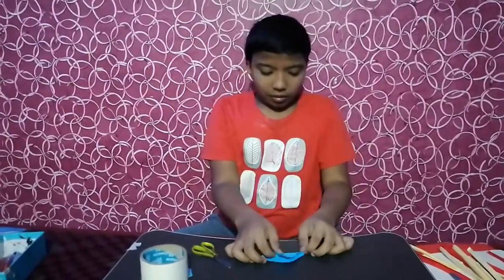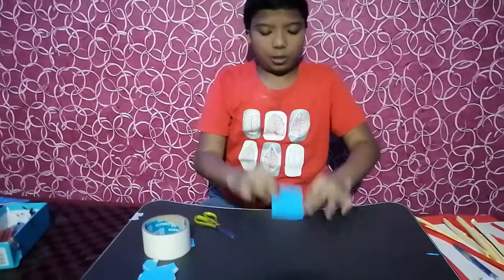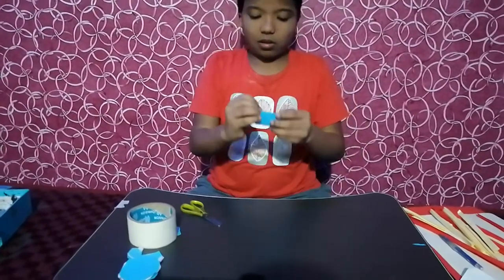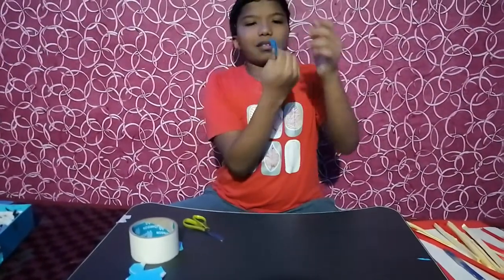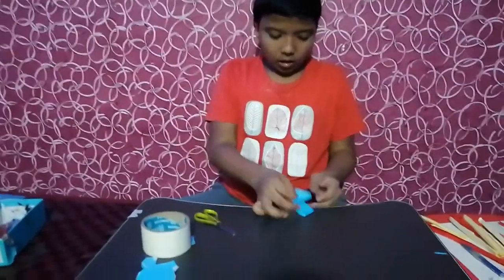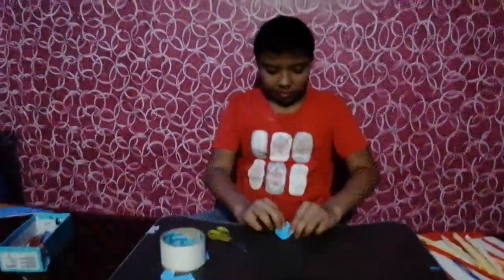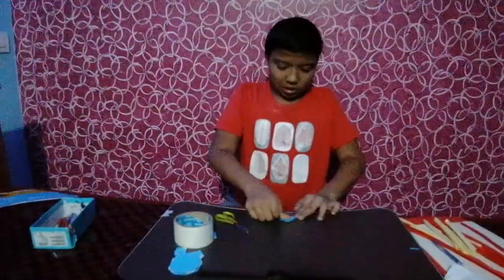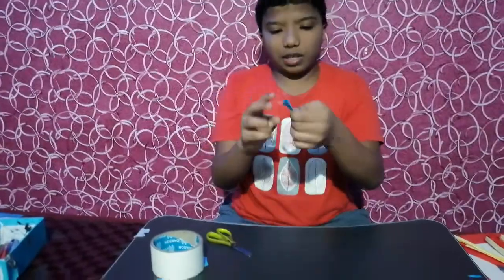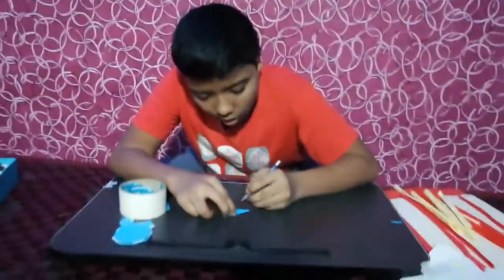First you should take it like this. Like this you should make. See, the shape is nice. Then you should get like this, see like this it will come. Here you should draw flower shapes — lovely!